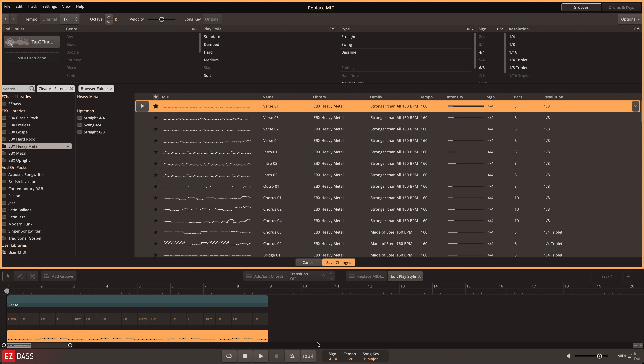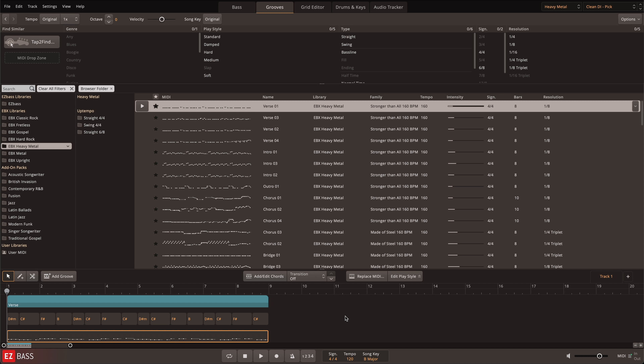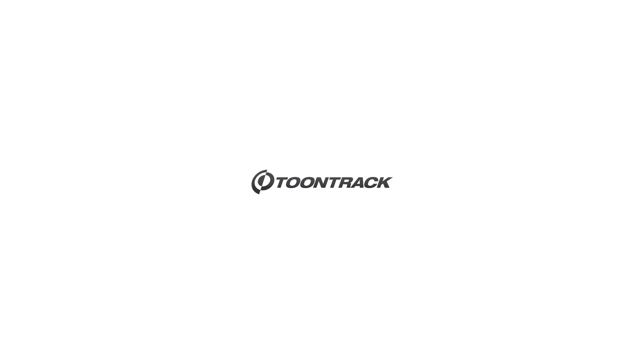This means that all MIDI in the library doubles as both a fully customizable performance and as a professional playing style to use with your chord progressions. Let's go for it.